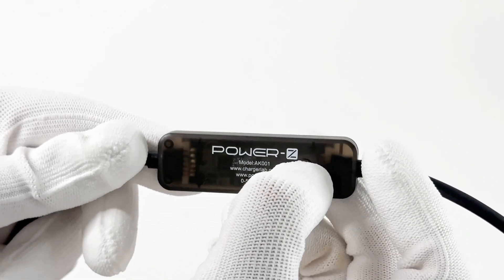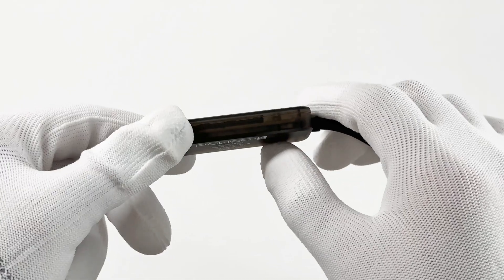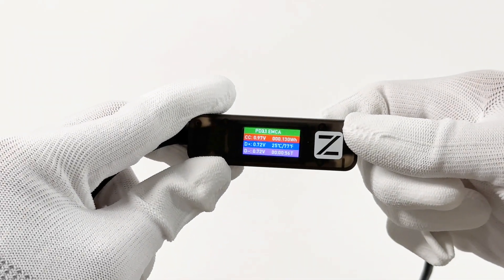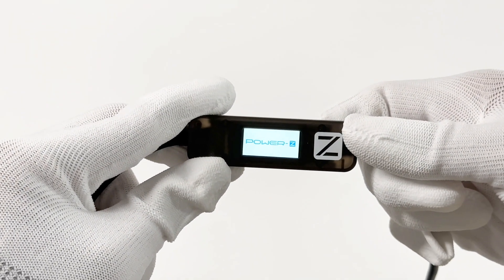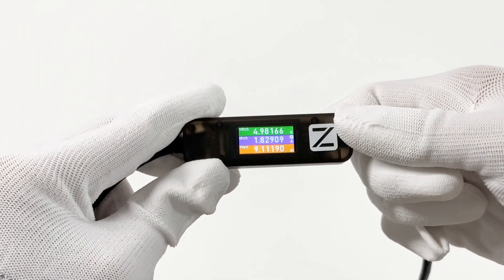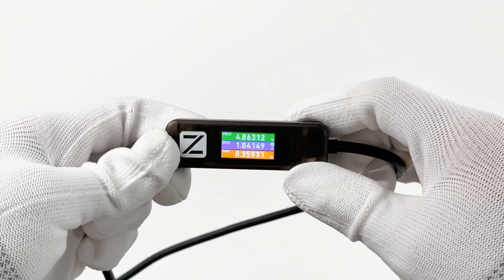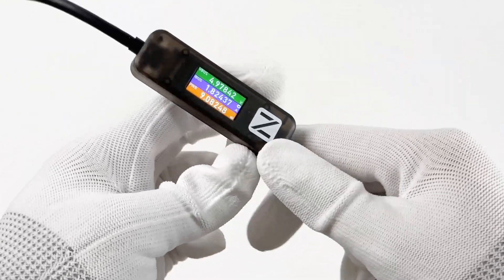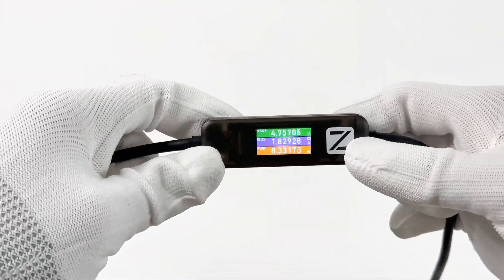You can short press or long press the button to control the screen. For example, press it once and the screen will switch between the main menu, USB detection menu, logo page, and off-screen. On any page, press and hold the button for three seconds and you can rotate the screen, which is convenient for users to monitor the data in any direction.